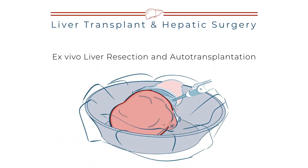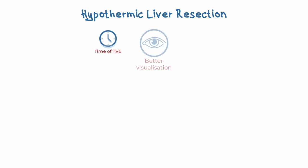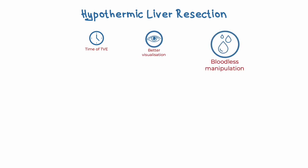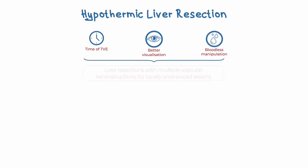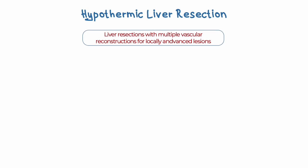Let's start with a short recap on hypothermic liver resections. Why do we need hypothermic liver resection? In cases where lesions involve major vessels and we have to perform complex vascular resection and reconstruction, hypothermic perfusion gives us time. Additionally, it provides better exposure and comfortable conditions for precise vascular procedures. As a result, it enables such complicated surgery to be almost bloodless. This approach can potentially be applied in complex resections that necessitate extended procedure times and intricate vascular reconstructions.